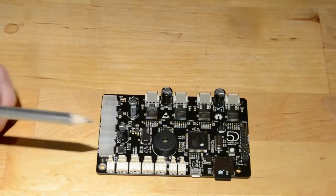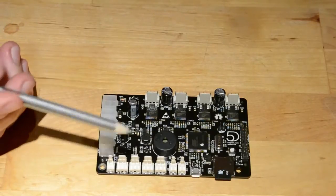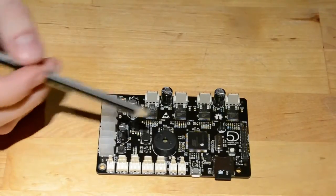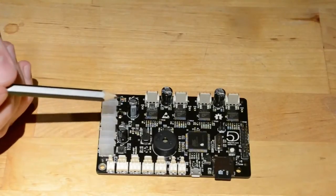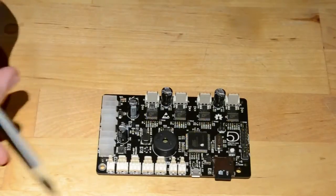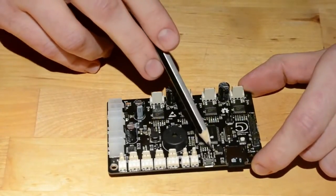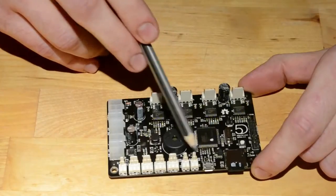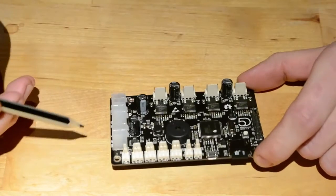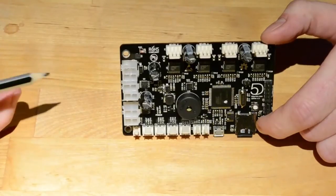You'll also see that we've added a buzzer onto the board, just for print status updates, final print notifications, or emergency signals — whatever you want to use it for. That will be integrated into our firmware and you can also control it using the M codes. Another feature we've added is some status LEDs — there's a status LED for the USB port to show that there is communication between the board and the host machine, and also some LEDs to show that the heaters are being driven.